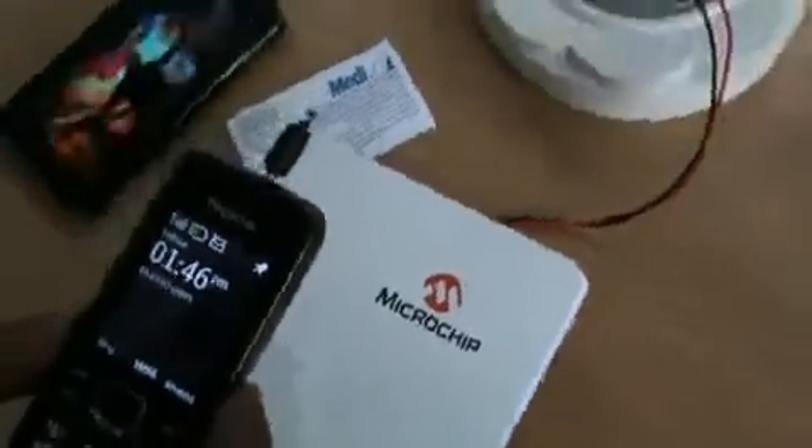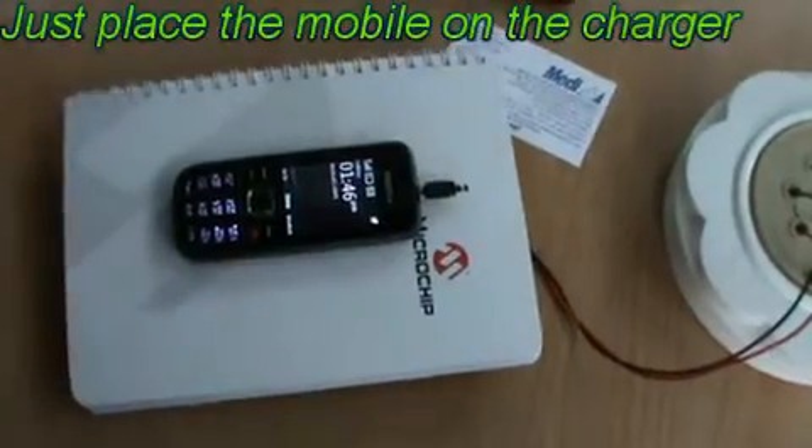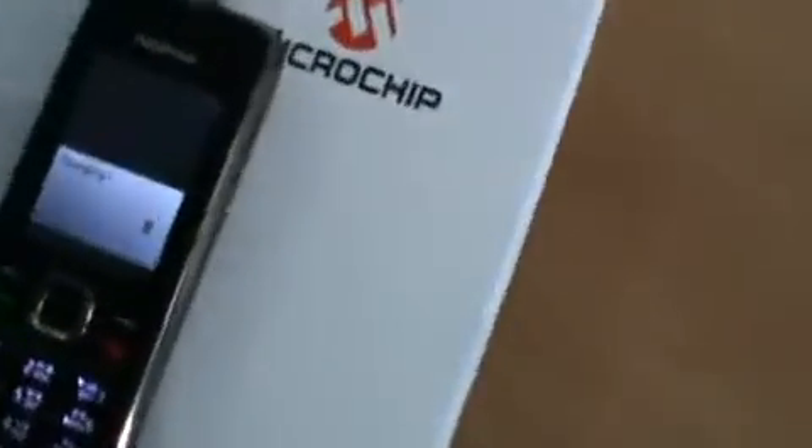Then again I will keep the mobile — at that time the charging will turn on. See, now the charging is on.